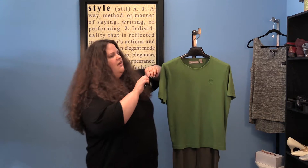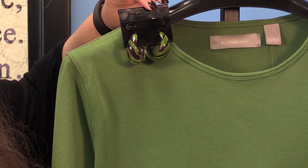The first way to really rock your favorite color green is to wear it monochromatically, which means green from head to toe. So here we have a green basic t-shirt paired with some olive green pants, and you can match this with some green earrings.